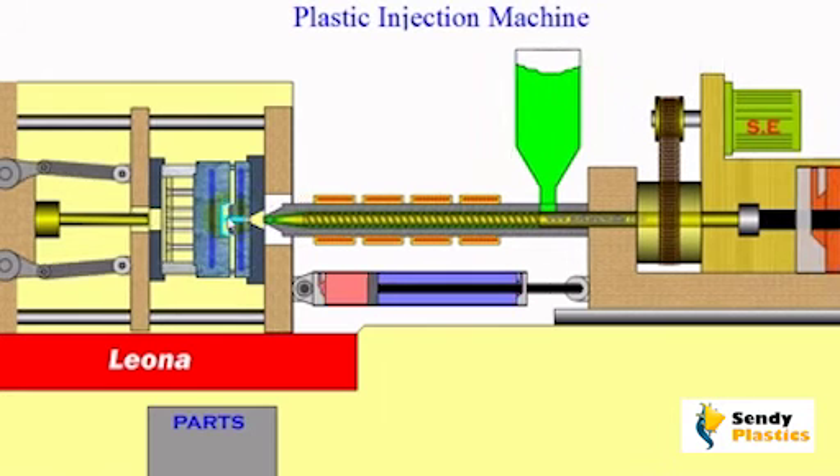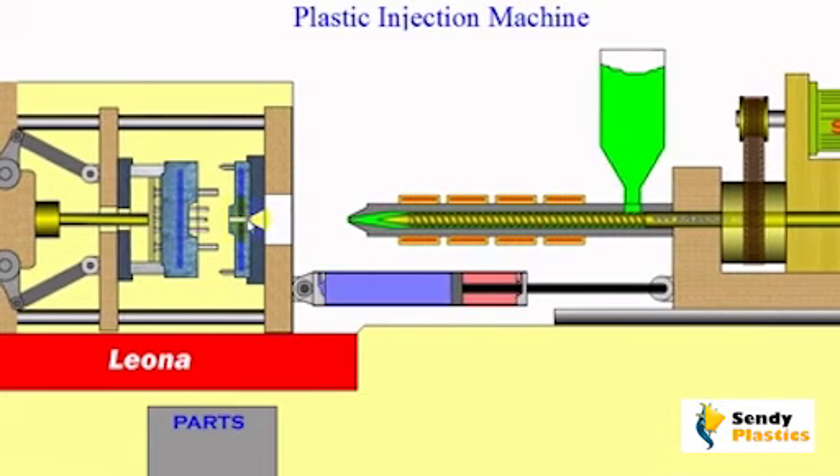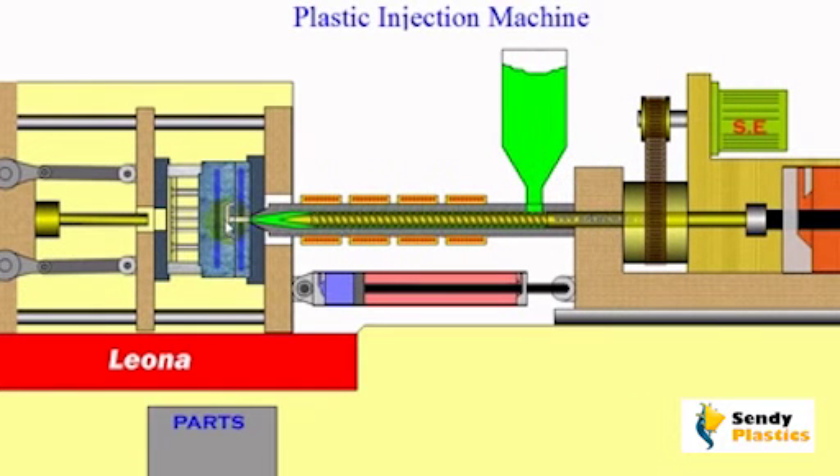A sprue is the passage through which liquid material is introduced into a mold. You can find this as a small nub or projection on the molded piece.